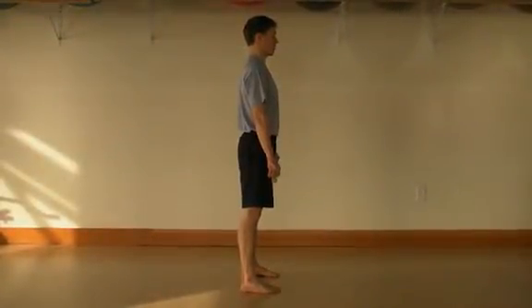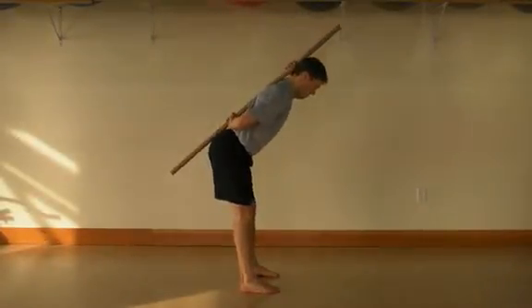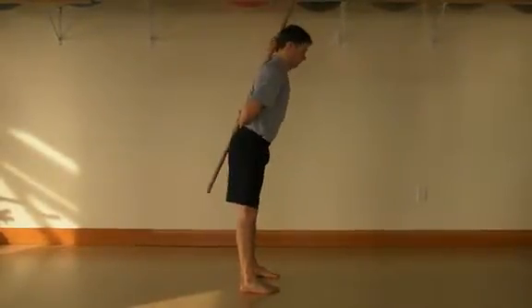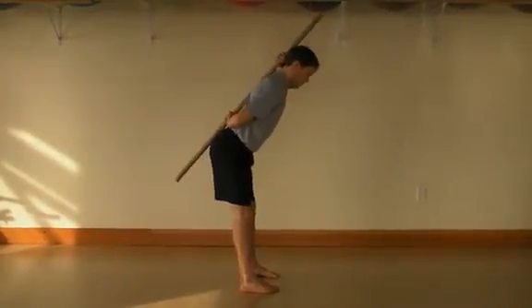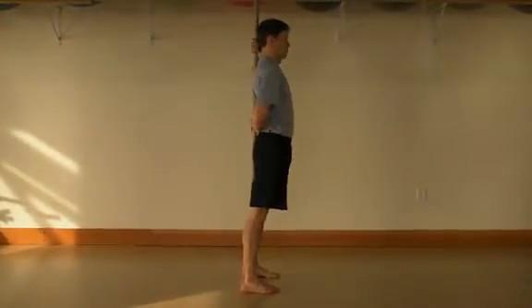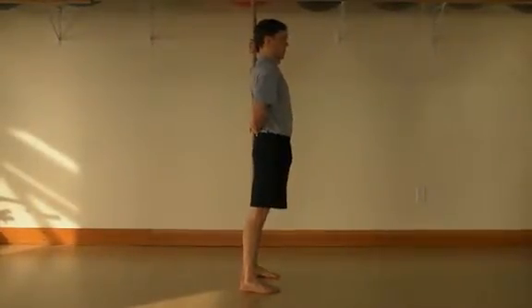Different people will have different elements of mobility and stability throughout their body. To illustrate, the Romanian deadlift shown here has less angle towards the floor in the bottom position. This is due to tightness in the posterior or back of the legs. Note however that the movement integrity is maintained — the hips push back and three points of contact are maintained throughout the movement.